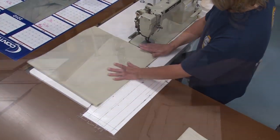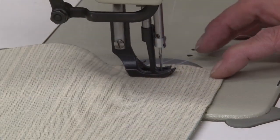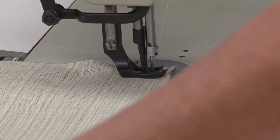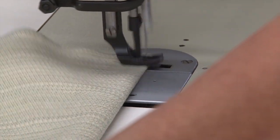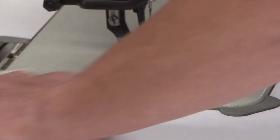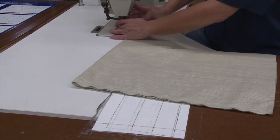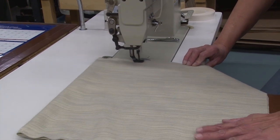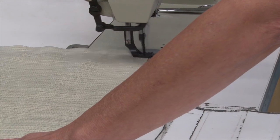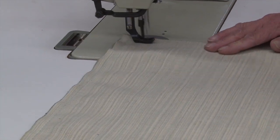You want to start with your bottom and estimate close to two inches — it doesn't have to be exactly two inches. Take a few stitches back, come up, and back-tack the corner. Turn it, back-tack the corner again, then come straight back and sew the sides with back stitches. Do the same thing to the other side. Start at the top, give it a half inch, back-stitch, sew all the way down the side, turn, and sew about two inches or so.